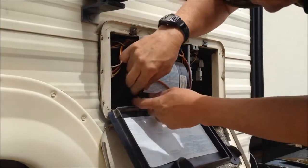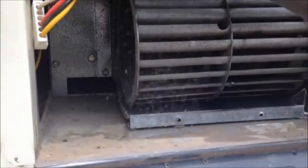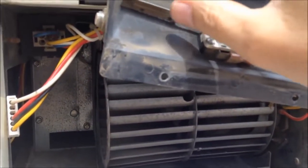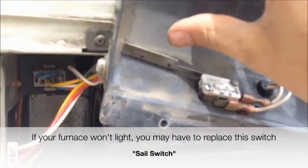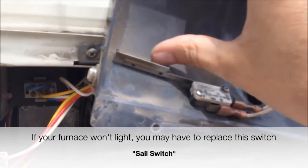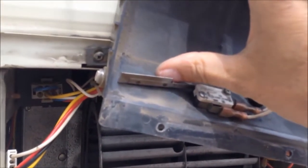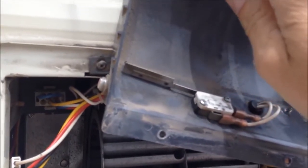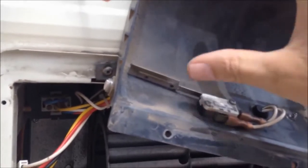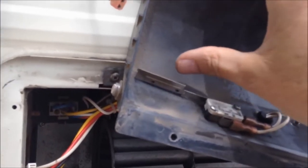This is the circuit board inside this plastic. If you have to replace that, this is how you access it. Inside this lid — and this is really dirty, I need to clean this up — this little switch here is called the sail switch. I'm moving that with my thumb. When the blower turns on, it blows this switch down, which tells the circuit board that the fan is turning and it's okay to light the burner. I need to clean all this dust out of here.